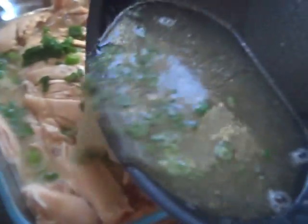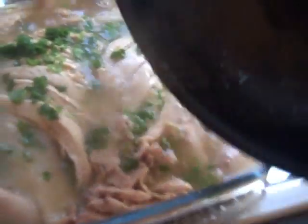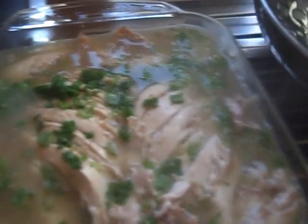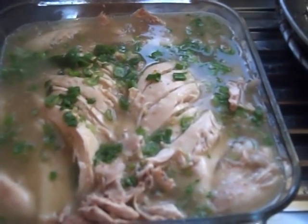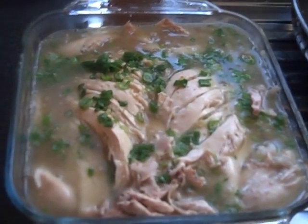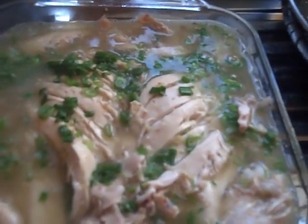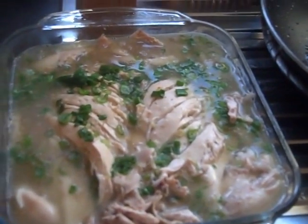Turn it down and then pour the juice over the chicken. Awesome, beautiful! Leave the chicken to cool down a little bit, and if you want it cooler, stick it in the fridge. Otherwise you can just eat it as it is now. That's our steamed chicken — enjoy it this summer!